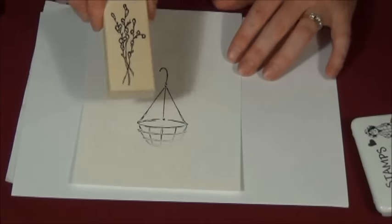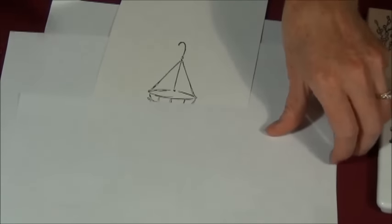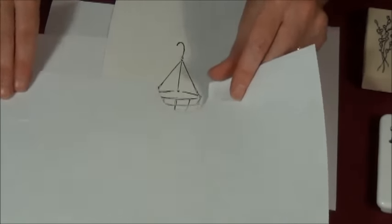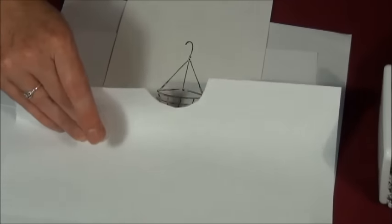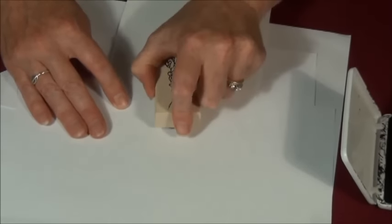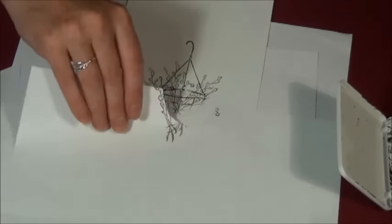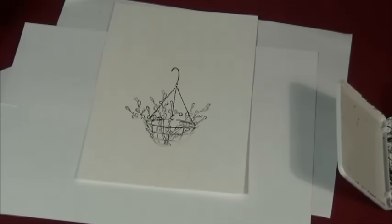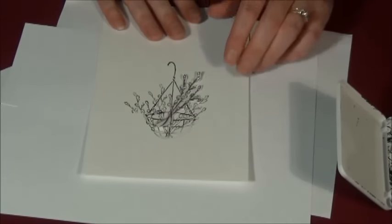First thing I'm going to do is grab my pussy willow stamp. I'm going to just sort of cover up the basket a little bit, not worrying about it too much — just created a little lip. I am going to stamp the pussy willows, not worrying about the fact that I'm coming down and covering the basket. That's what the second one we stamped is for. We have pussy willows in the basket, and then I stamped some earlier and cut them out — those are the ones we'll use to create the front part of the willows in the basket.